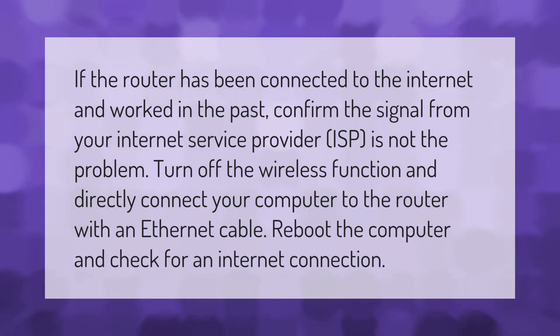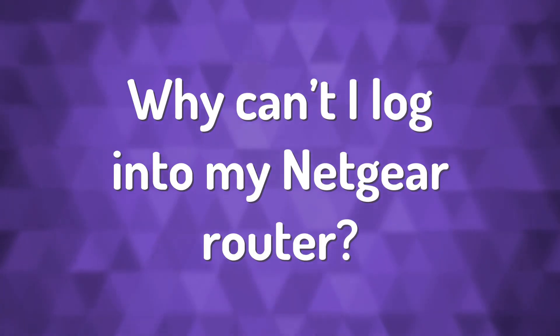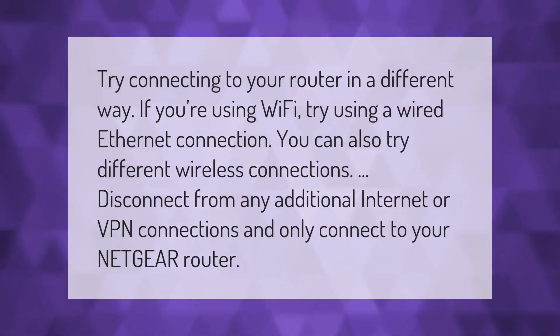Directly connect your computer to the router with an Ethernet cable. Reboot the computer and check for an internet connection. Try connecting to your router in a different way — if you're using Wi-Fi, try using a wired Ethernet connection.